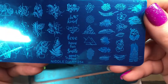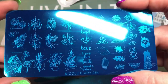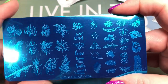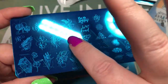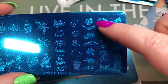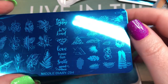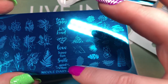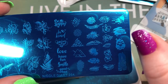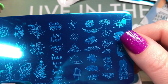Nicole Diary 254 — really pretty. It's got leaves, little circles, and lines; I find this kind of image is really popular right now when you're looking online. There are all the leaves and different textures, plus some cute little sayings: love, have fun, smile, good vibes, be happy, be kind, enjoy every day. That's nice.